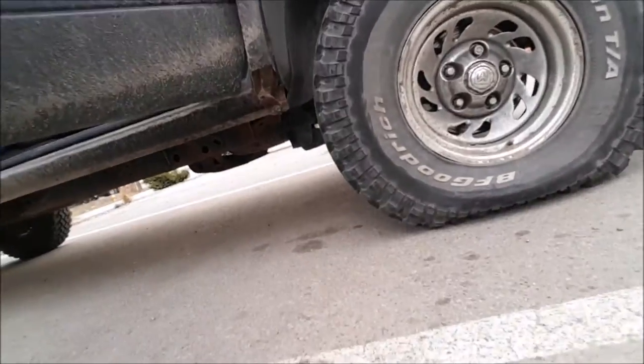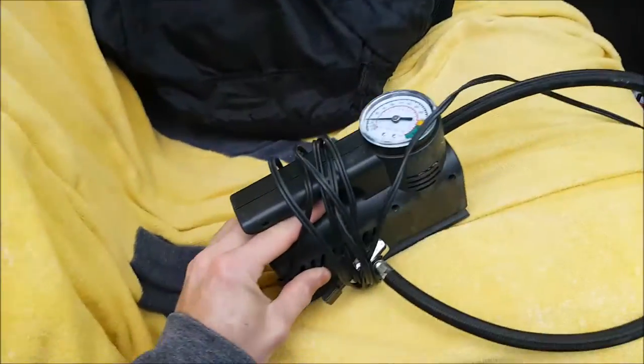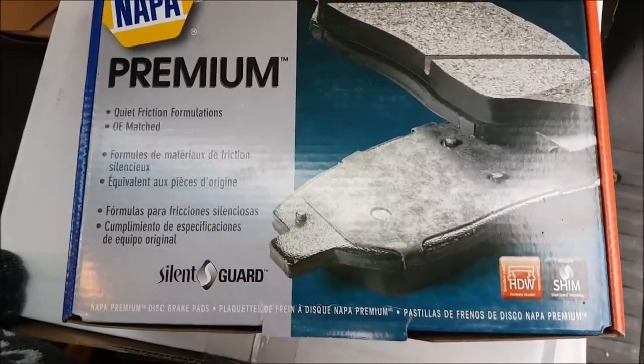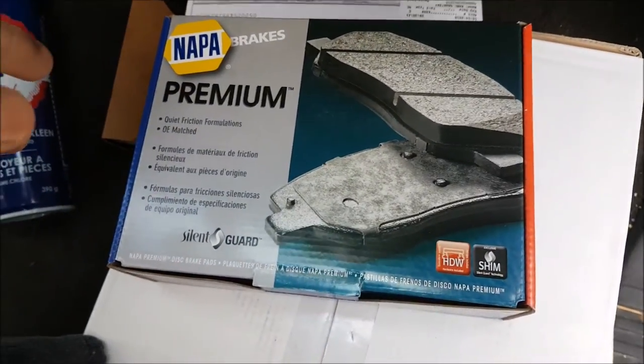Here at the parts store we got our stuff, but look what we found - we have a flat tire. It's a slow leak and I have a pump so I'm gonna see if I can put some air back in it. I opted for the premium brakes and rotors - might as well get the good ones.